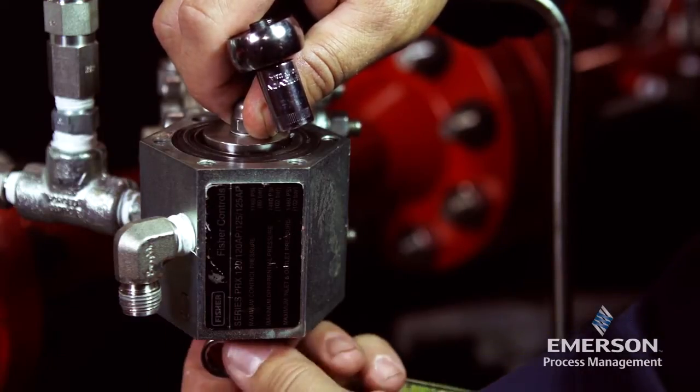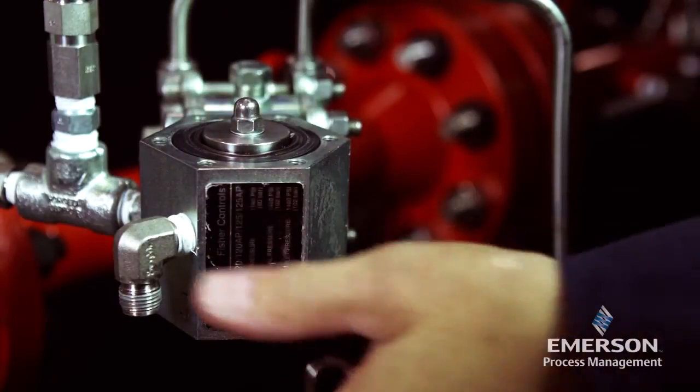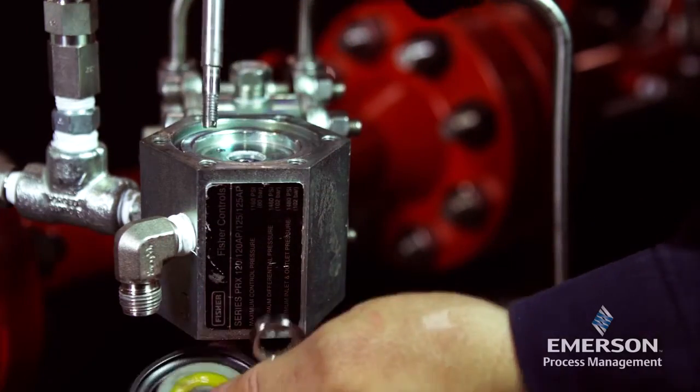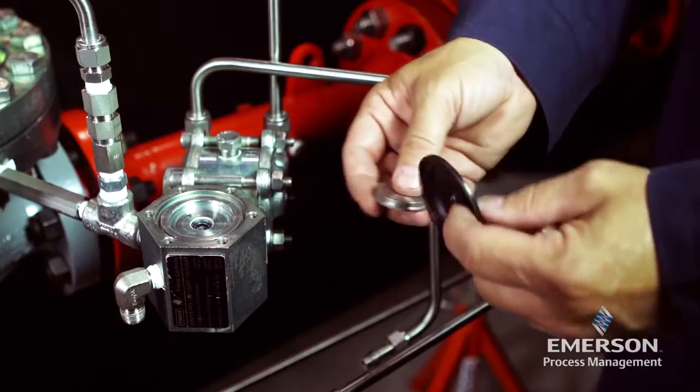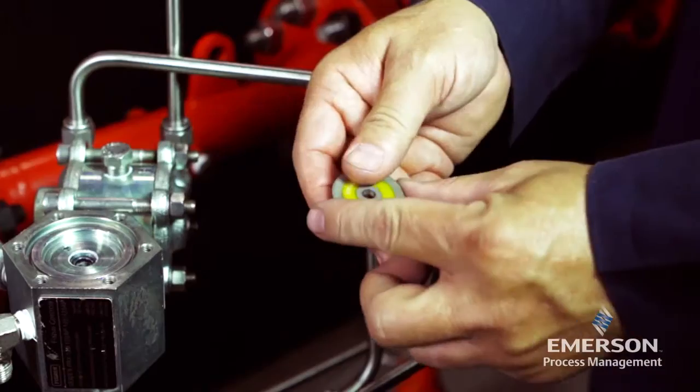Loosen the stem nut and remove it and the washer. Remove the diaphragm plate, diaphragm, disc holder, O-ring, and remaining loose components. Inspect the diaphragm and O-rings for damage or wear and replace if necessary.